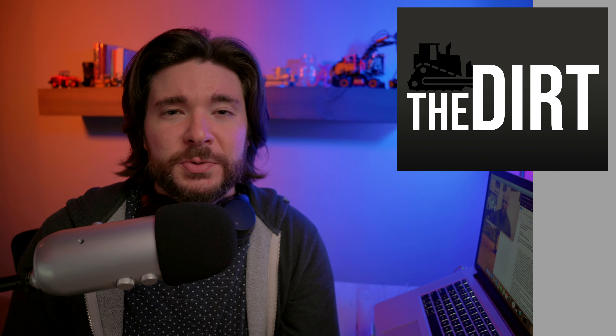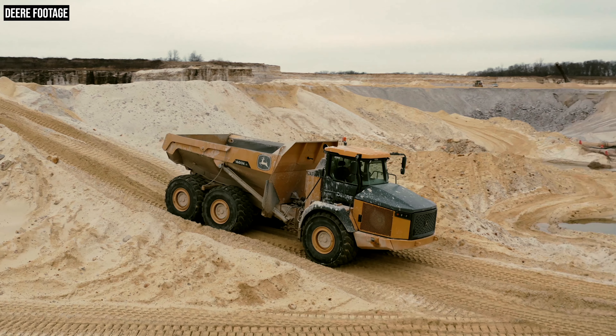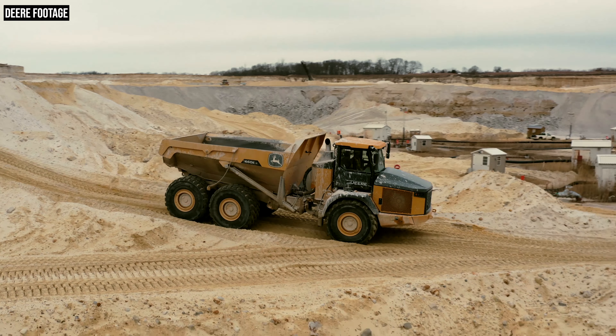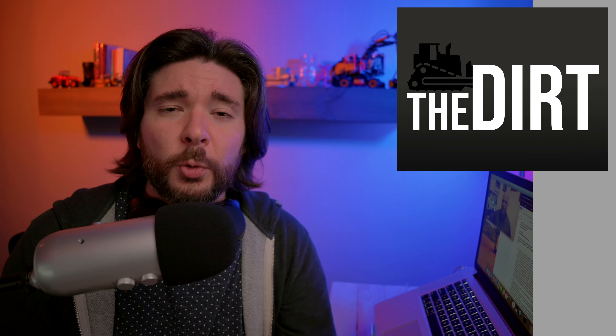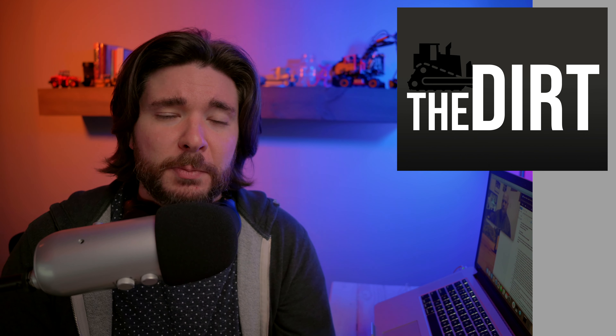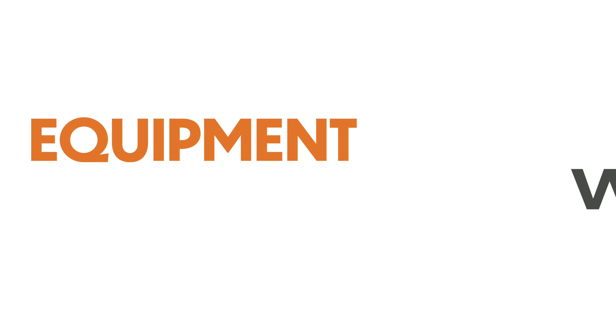Coming up today on The Dirt, we're going to be talking about two of the latest articulated dump trucks from John Deere. The new Deere 410E2 and 460E2 are Deere's first introductions in their new E2 series lineup of ADTs. These new trucks not only feature a new cab, improved fuel economy, and improved productivity, but they're also the first two trucks to receive a re-engineered dump body. To discuss all of this, we're welcoming in Corey Brandt, Solutions Marketing Manager at Deere. Let's get into it.